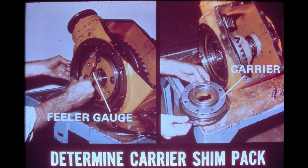Then, as shown in the photo on the right, place the larger half of the shim pack on the carrier closest to the ring gear and install it with the O-ring in place. Gradually tighten the bearing carrier mounting bolts on both sides to the standard torque of 80 foot-pounds, 108 newton meters, while rotating the differential to seat the components.